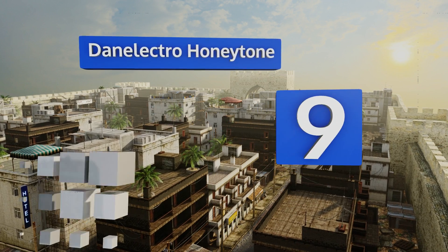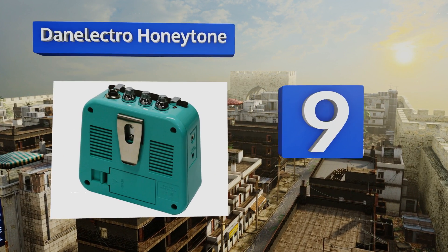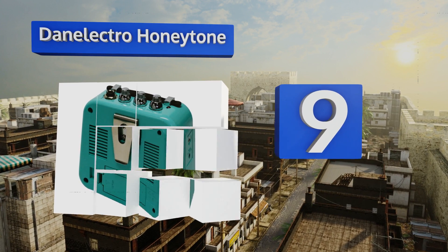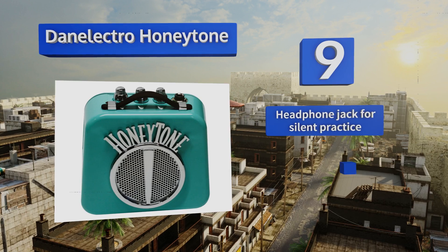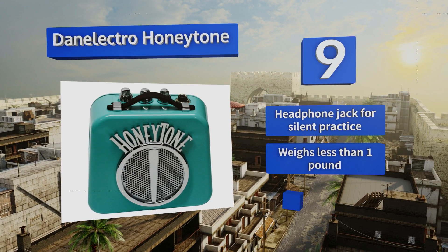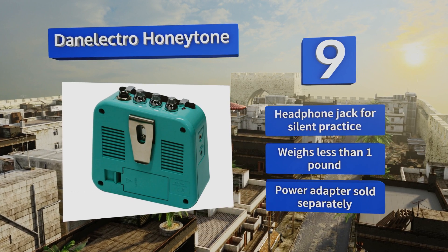At number nine, the Danelectro Honey Tone comes with a belt clip so you can keep your hands free while you're on the move. It's got a clean tone, so those looking for a brighter sound will appreciate its clarity along with its retro style. It comes with a headphone jack for silent practice and weighs less than one pound, but note that a power adapter is sold separately.